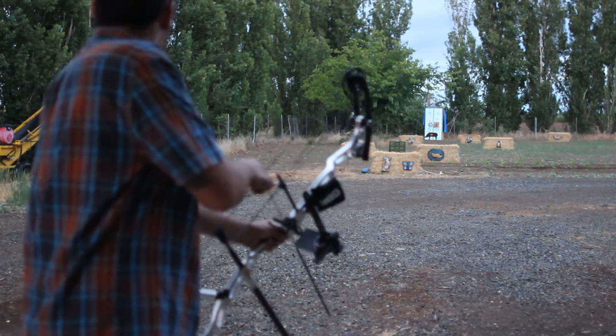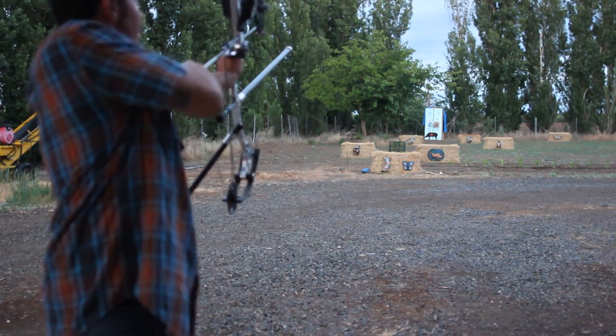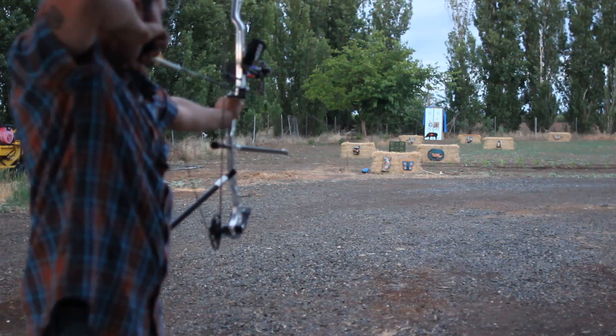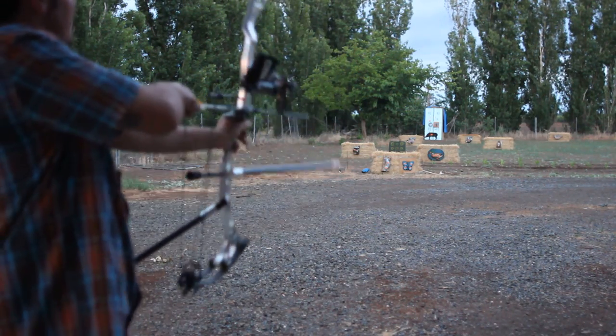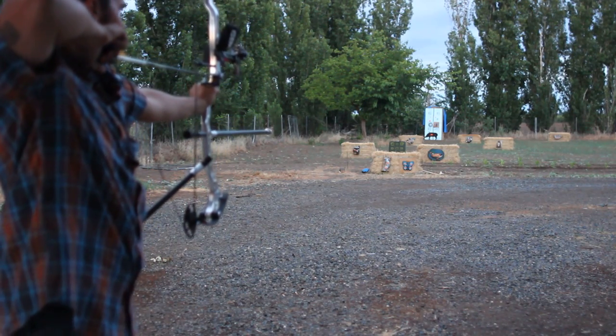It's got three firing mechanisms. Let me show you the first one. You draw back, anchor in, get a feel for it, draw down for a second, draw back and cock it.